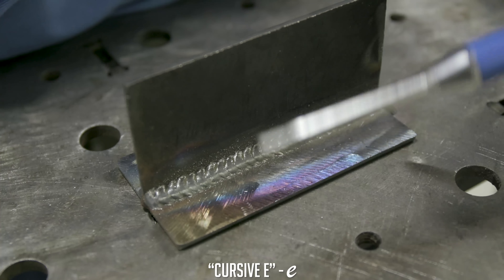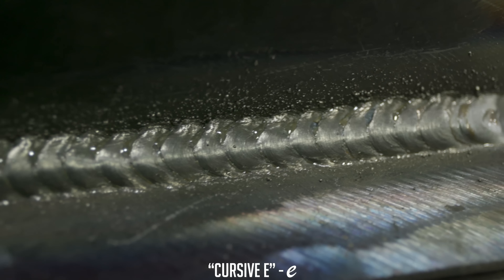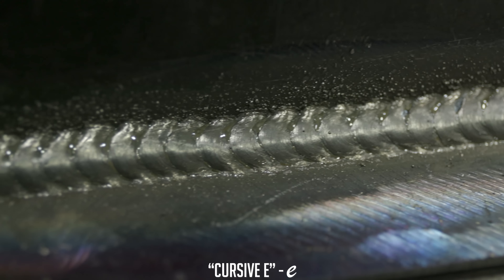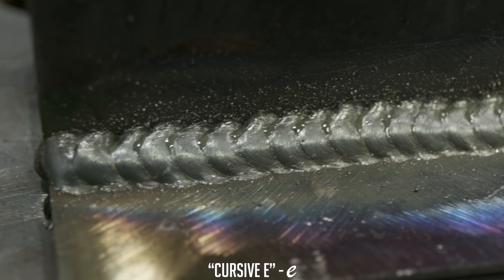This is my personal favorite. It looks pretty good — got dimes all the way down. I could pause a little bit longer on the toes, but besides that it's pretty good. That's my favorite, so we're going to move on to the next one.